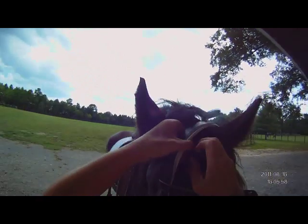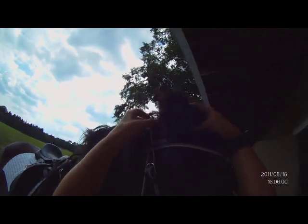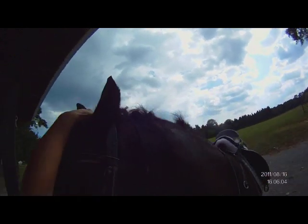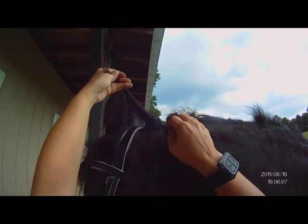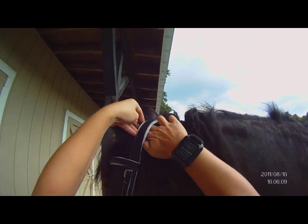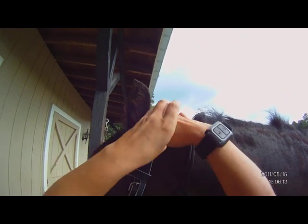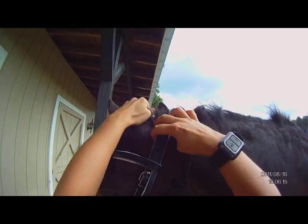There we go. Good girl. So now your bridle is on. Obviously you still have your halter on. If you want to keep it on, by all means — I prefer not to.